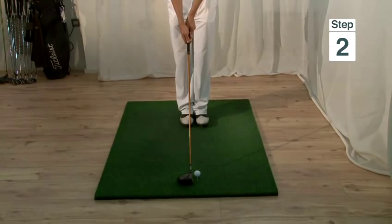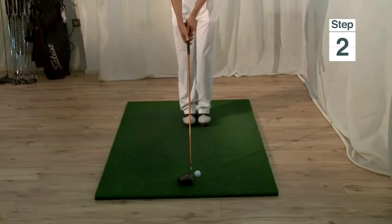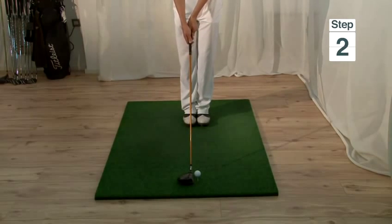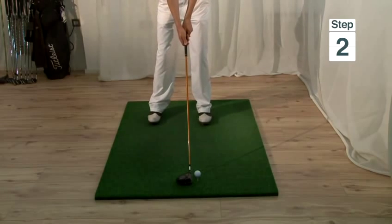Step two is to make sure that the ball is positioned in line with the left heel. To do this, all we do is place our feet together, make sure the ball is in between the feet, and then take a step to the right. As you can see, this ensures that the ball is in line with my left instep.